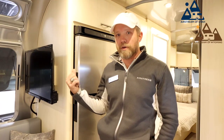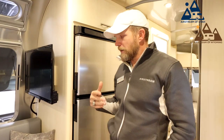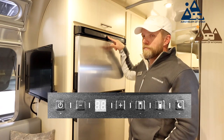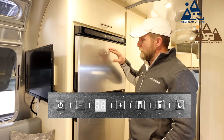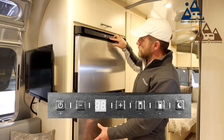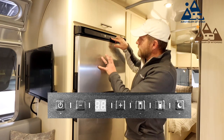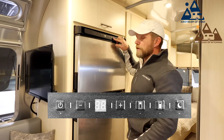I want to talk about a couple of the features so you can better understand how to employ your all-electric refrigerator in the best way possible. First off are the button controls up top: the power button, an up-down temperature button, a button for the refrigerator part, and a button for the freezer part. The dark shaded area on the button indicates which one you're controlling.